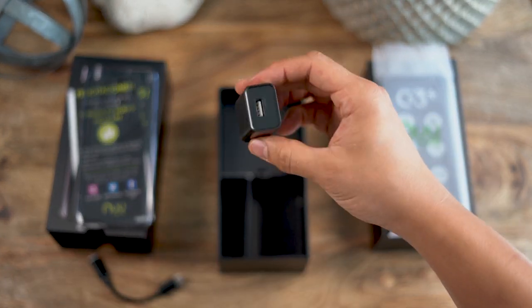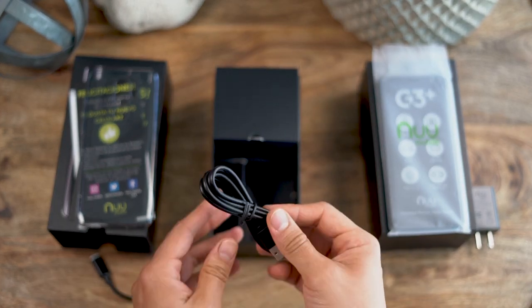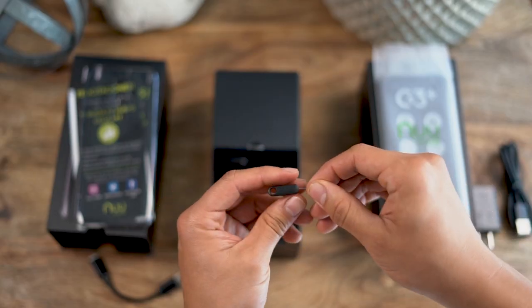Also included is a wall charger, power cord, and SIM tray tool.